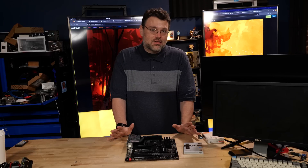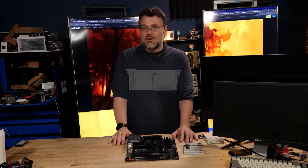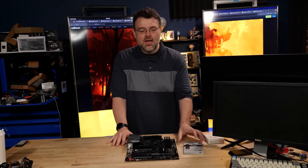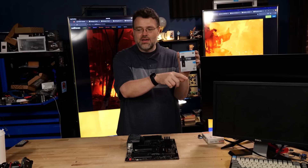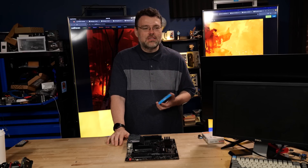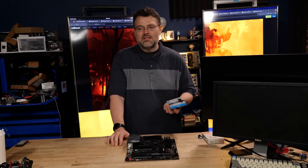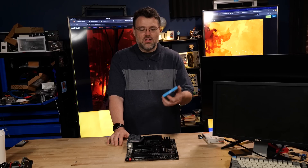The other aspect of your SSD that has to do with how fast it feels is Q-Depth 1. We've covered a lot of topics on that with Alan Malventano, storage expert, and we've done our own videos. Q-Depth 1 is how quickly a drive can serve a single block request at a time — I just need this one block, then the next. A lot of the time, a program doesn't know what block it needs until it gets the current one.